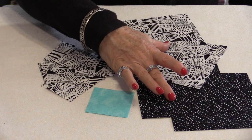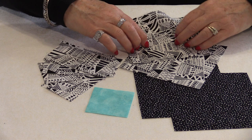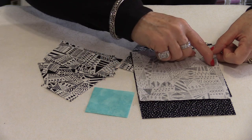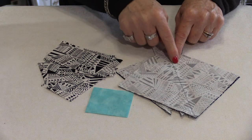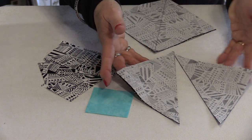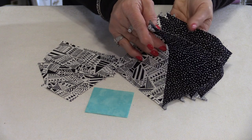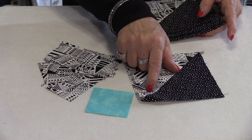We are going to sew the two larger blocks together to make half-square triangles. Draw the line down the center, match up the two pieces, and sew a ¼-inch on each side of that line. When the ¼-inch has been sewn, cut down the center, which will give you two half-square triangles. Take these seams and press them to the dark. When they've been pressed to the dark, we need to square this up to 4½-inch.